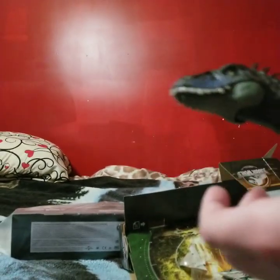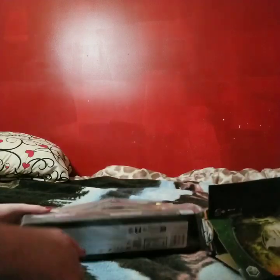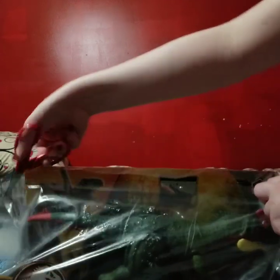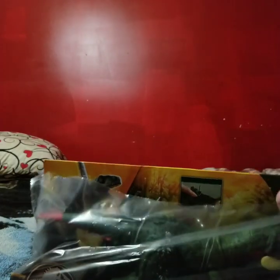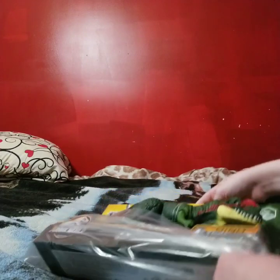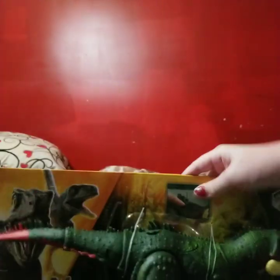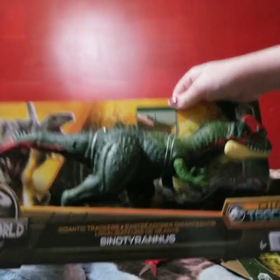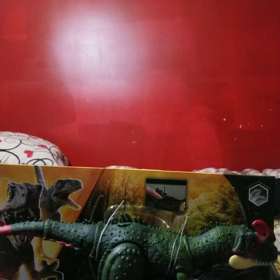I think we should move on to the... what's it called again? Let's do that. Okay, here he is in all his glory — this is the gigantic Sinotyrannus. This is a new species to the Jurassic World Mattel line, and I'm really excited about it.